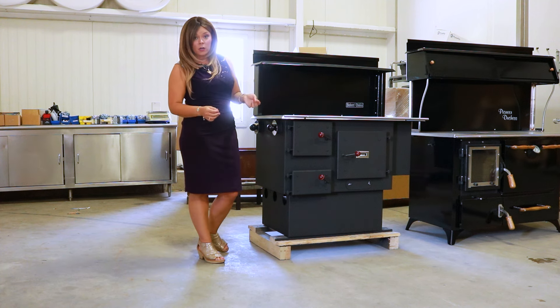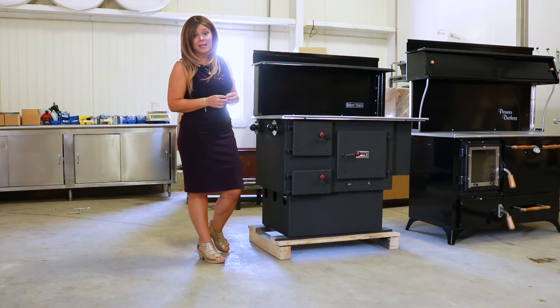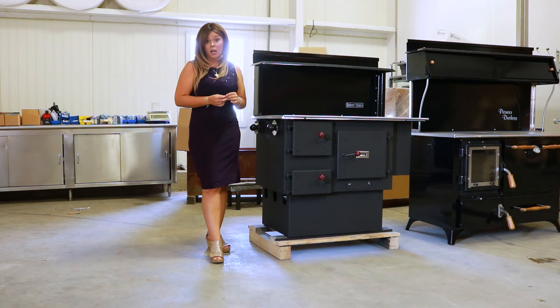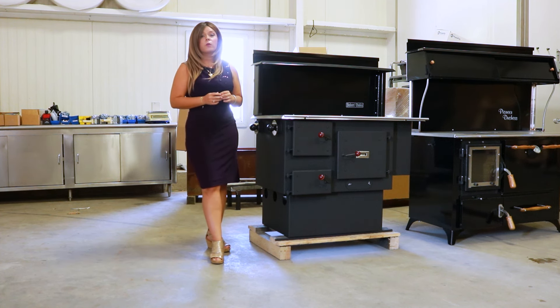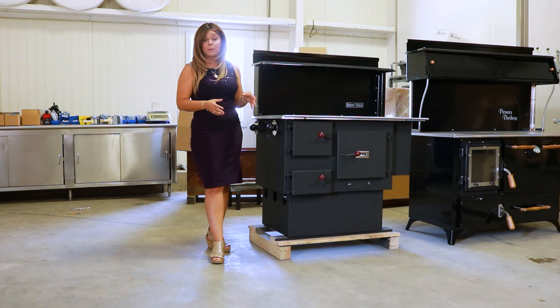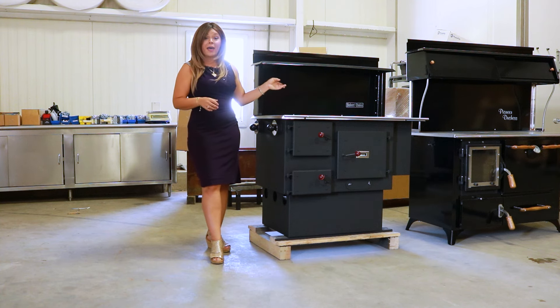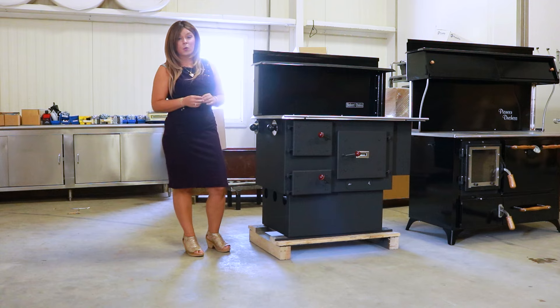Again, when starting your fire you always want that bypass damper wide open so that your smoke can exit the chimney. I recommend burning your fire good and hot for at least 30 to 40 minutes before you go to adjust that bypass damper when you're first getting that fire lit, to make sure that you have a good hot fire and clean smoke circulating around the oven. Your bypass damper is also how you will control your oven temperature on this Baker's Choice as well.